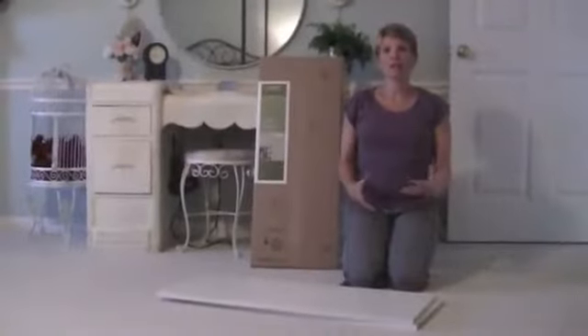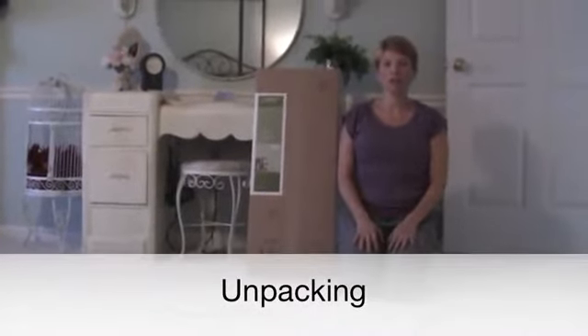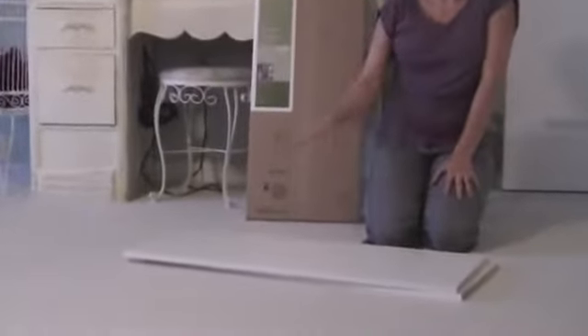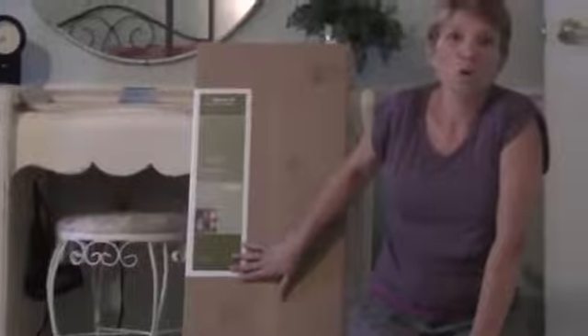I'm taking everything out of the packaging and carrying it upstairs so I can install it into my closet. One of the things I've noticed that EasyTrack has done really well is the packaging — it's been packaged really well, there are no dents or nicks in anything, and I love that they've labeled everything very clearly so I know what's what.